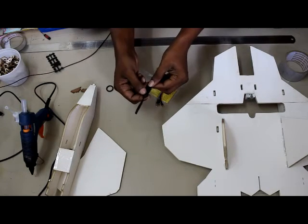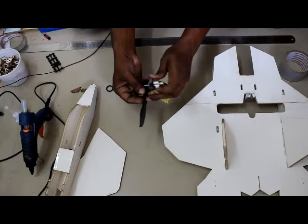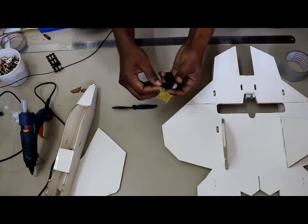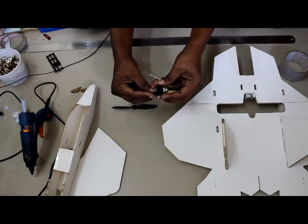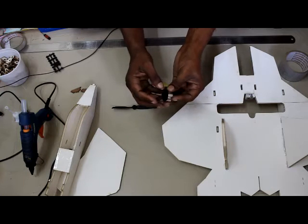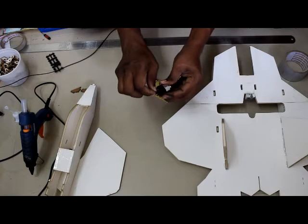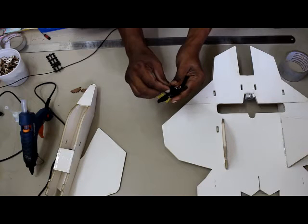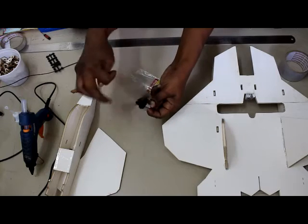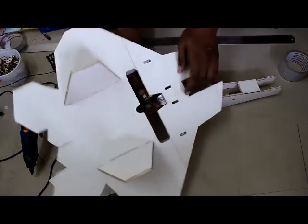Once the glue is dry, take the propeller and insert the front side in. Before that, there is an o-ring — place it using the two screws. Insert the propeller, then pull the o-ring over the motor shaft and propeller and insert it into the other screw. The propeller is now fixed.